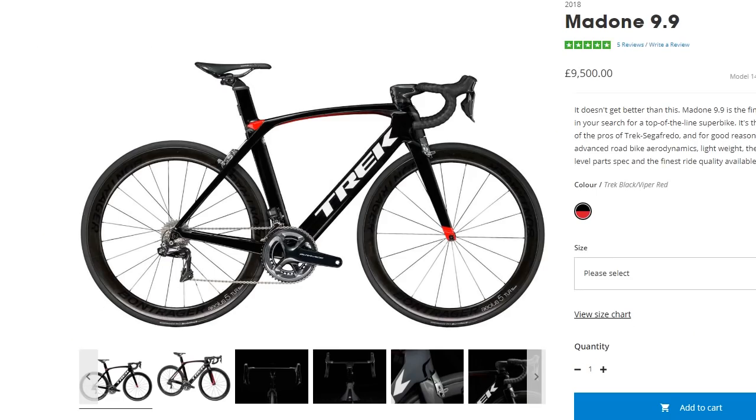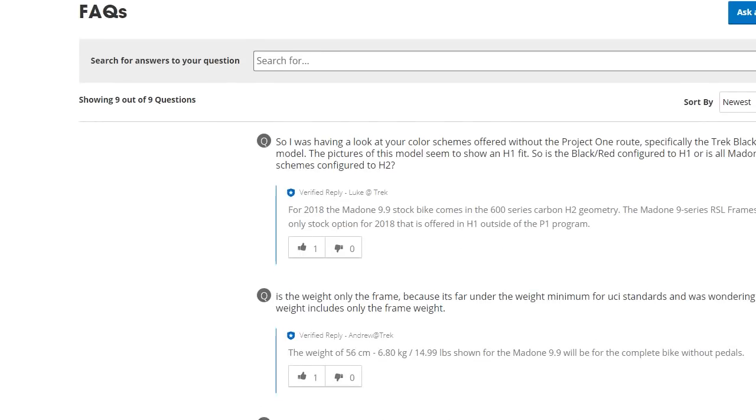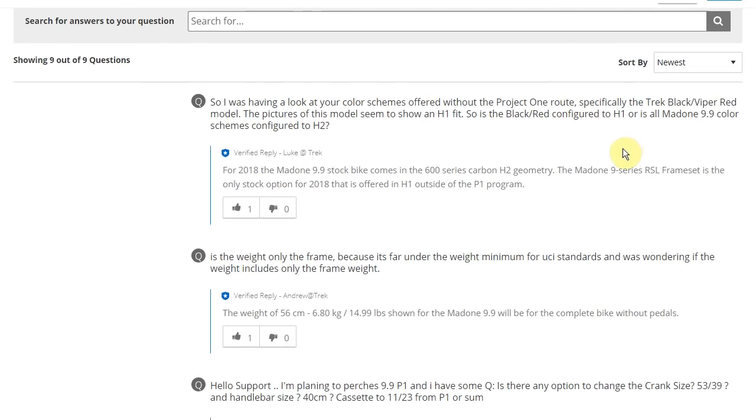If you go to Trek's website and look at the 9.9, the image shown has the H1 racing geometry. However, if you scroll to the bottom, there's a comment where someone asked exactly about the H1 fit — the pictures seem to show an H1 fit. A Trek representative replied that for 2018, the Madone 9.9 stock bike comes in 600 series carbon H2 geometry. The Madone 9 series SLL frameset is the only stock option for 2018 offered with H1, outside of the P1 program.